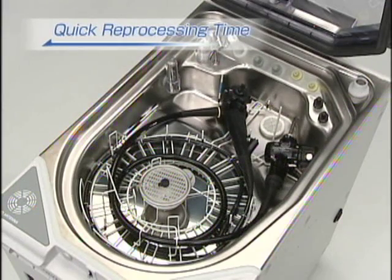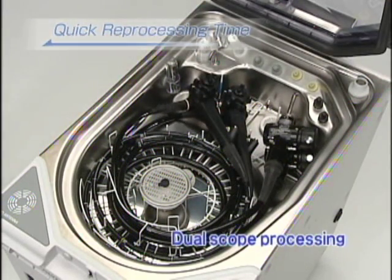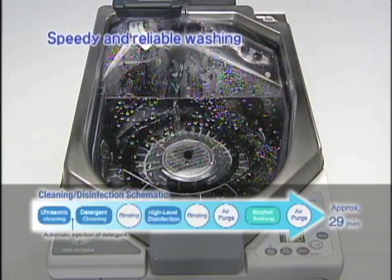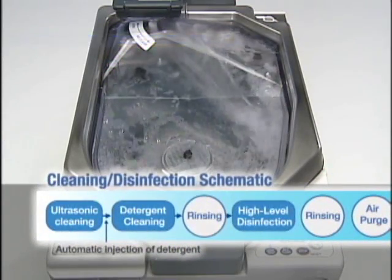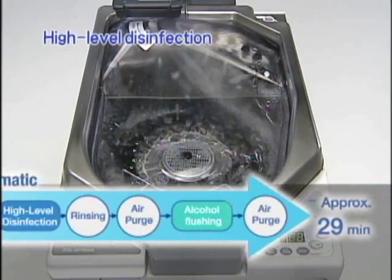The OER Pro has a compact design. It can reprocess two scopes simultaneously, and it can do so quickly. In about 29 minutes, the OER Pro washes the scopes reliably, performs high-level disinfection, and flushes them with alcohol — all automatically.